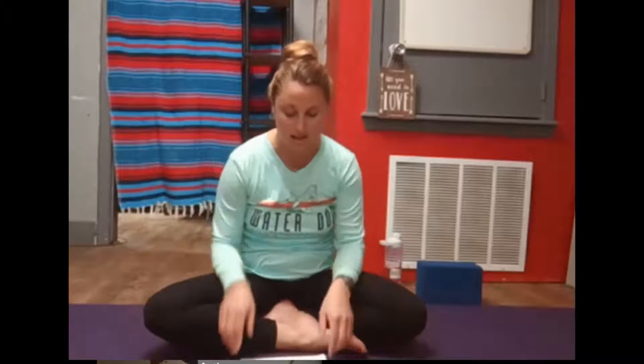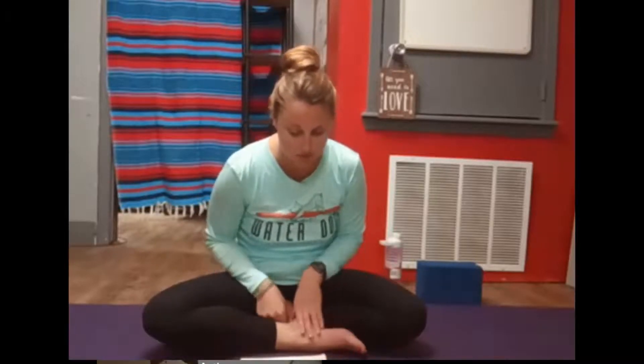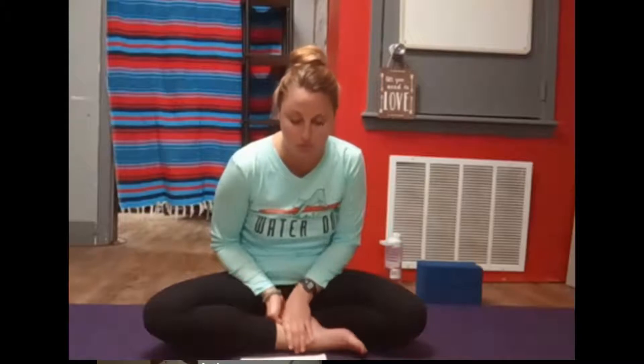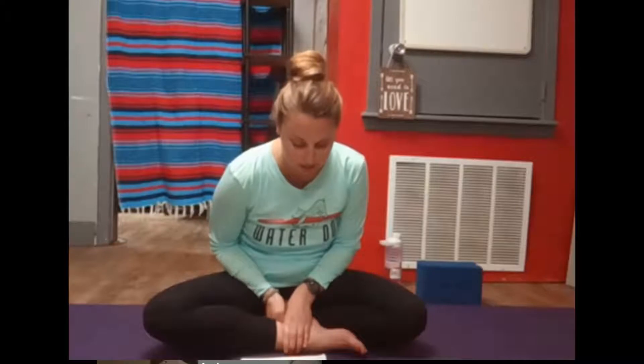Perhaps trying to extend that after a few cycles. If you can, see if you can breathe in and out both through the nose, just trying to match the length of the inhales and exhales.